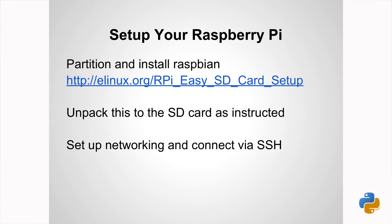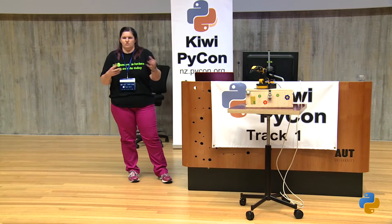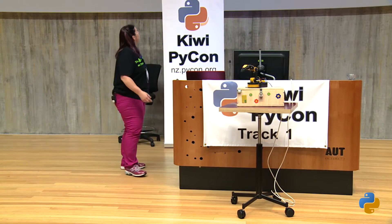I don't know if anyone's familiar with setting up a Raspberry Pi — it's pretty easy. The instructions are on here, you can set up a Raspberry Pi just by literally writing an image to an SD card. Because it's on an SD card, you can mount it on your normal laptop, configure networking or whatever you want before you boot it up, and it just works. It's pretty easy.